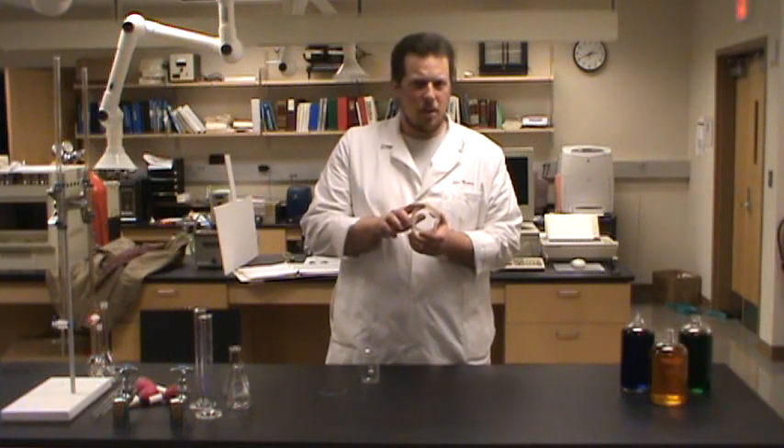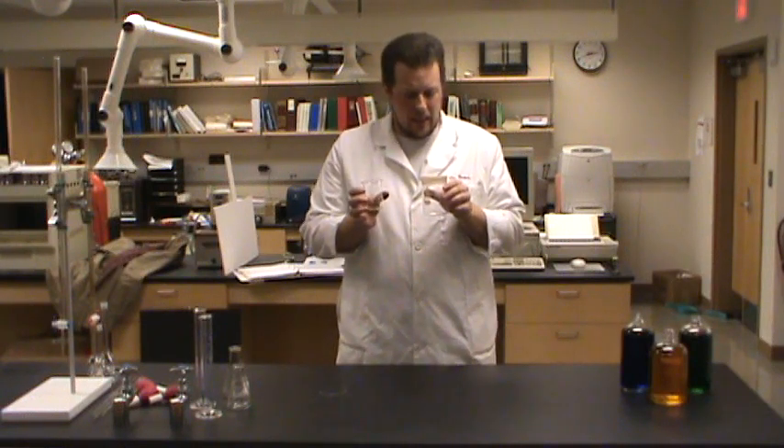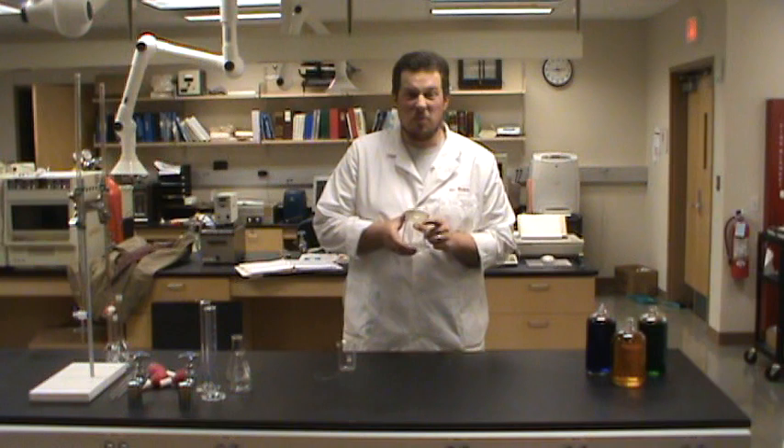A lot of people, if you look at the side of the beaker, will use beakers as a way to measure amounts of liquid. That's usually not a really good use of a beaker. If we look at this beaker, we can see that it says right on the label that this beaker's graduations are only accurate to about 5%. If we're at a 300 milliliter volume, 5% of 300 milliliters is 300 times 0.05, which would be 15 milliliters. So if I want to measure 300 milliliters accurately, 5% error is quite a bit.